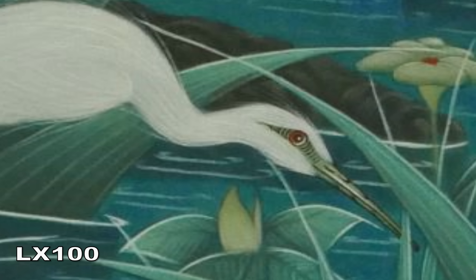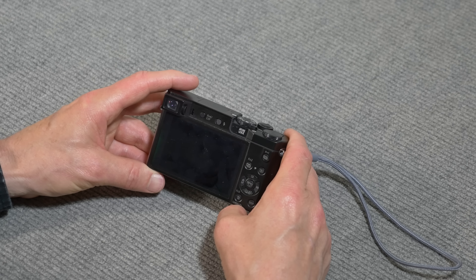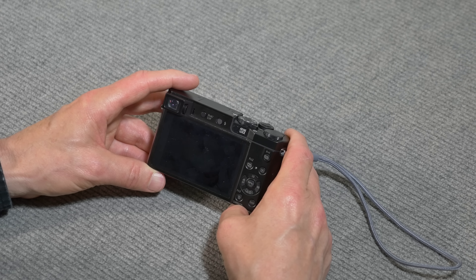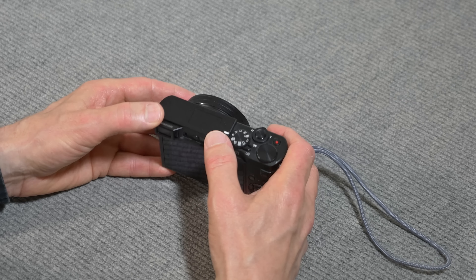The LX100 has the lowest noise of all three. These were all set to automatic. The LX100 is low noise. The ZS100, however, is very fine. The ZS50 — not so happy with it. It also has some edgy effects that I don't like that I don't get with the ZS100.